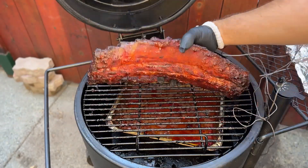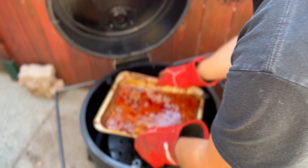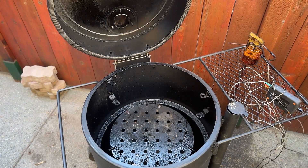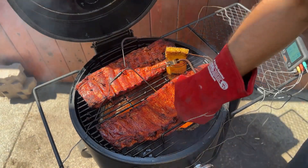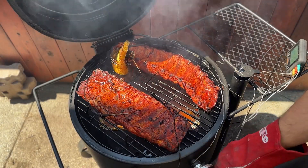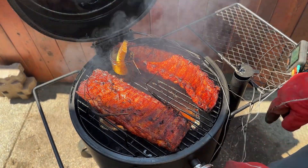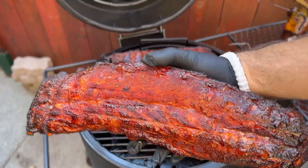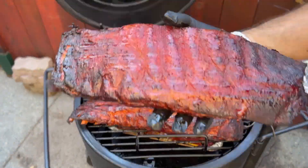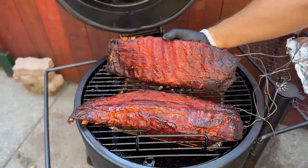After an hour, I'm flipping the ribs and moving the water pan to one side of the drum to create a cold zone and hot zone. Then I rotate the grill grate every 30 minutes so each rack spends time in the hot zone to crisp up the top and get additional smoke flavor. In the barbecue competition world, I've heard this called burning and turning — it helps get a really nice bark without drying out the ribs from direct heat too much.